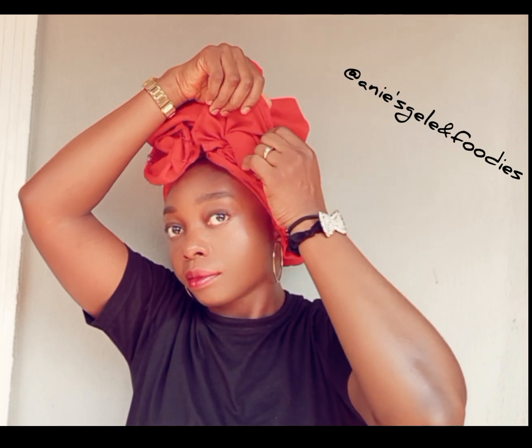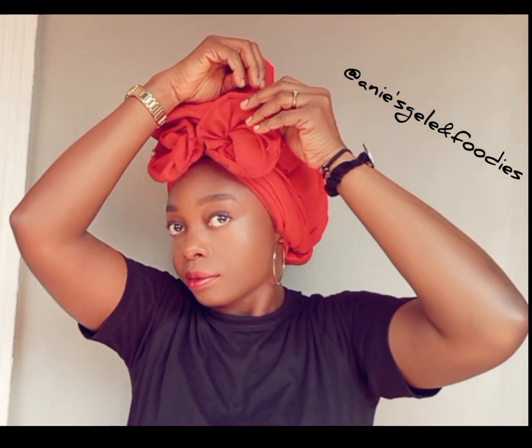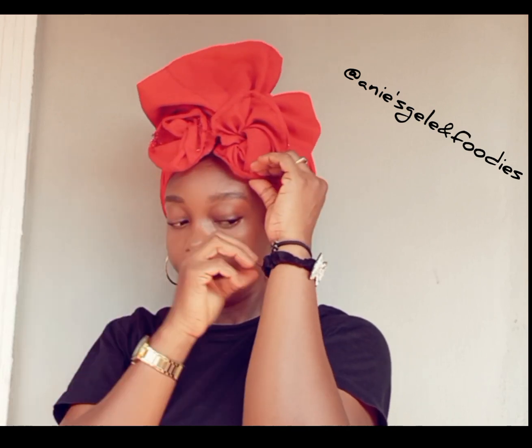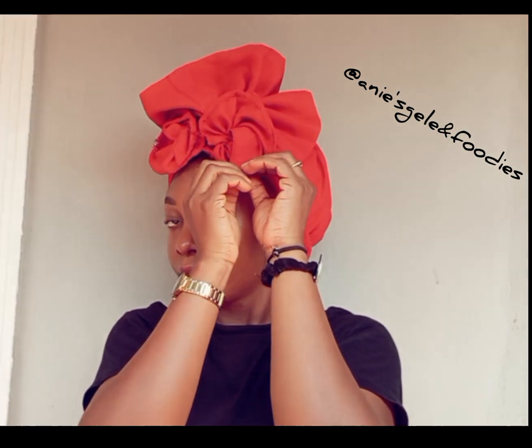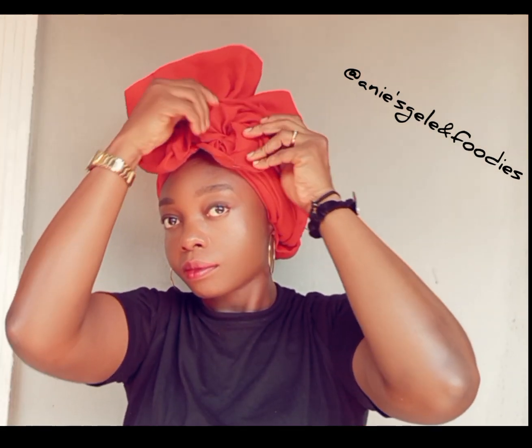Where are you watching me from? Are you watching from Africa, Canada, Germany, the UK, the US? Anywhere you are watching from, write it in the comment section so that I can send you a hug in my next video. Thank you very much for doing that.